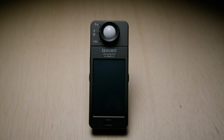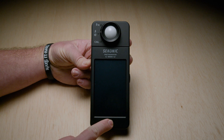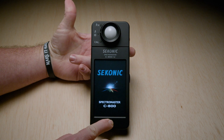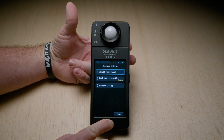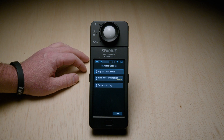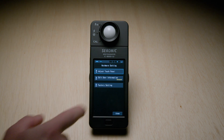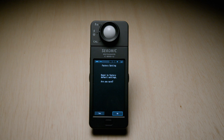The first thing I'm going to teach you is how to factory reset. In off mode, press and hold the power button, which is located on the left-hand side, and the menu button, which is located below the screen, in unison. Once the Seconic logo appears, let go of the power button while still holding the menu button down. From there you can adjust the touch panel, edit user info, or factory reset—which is what we are going to do. Tap that and it will ask: 'Reset to default factory settings, are you sure?' Hit yes.